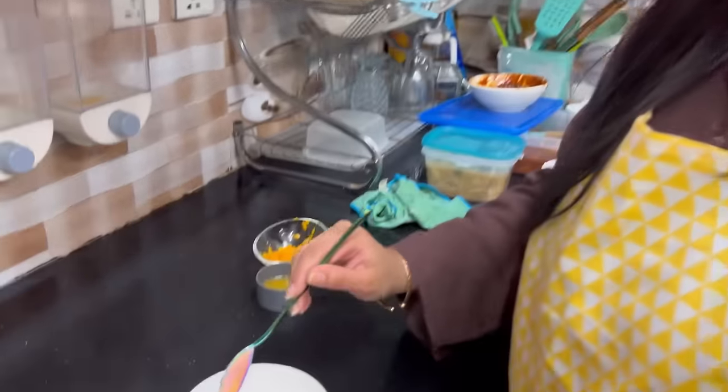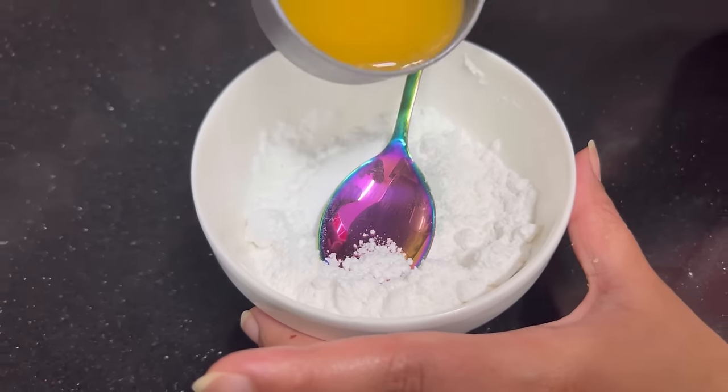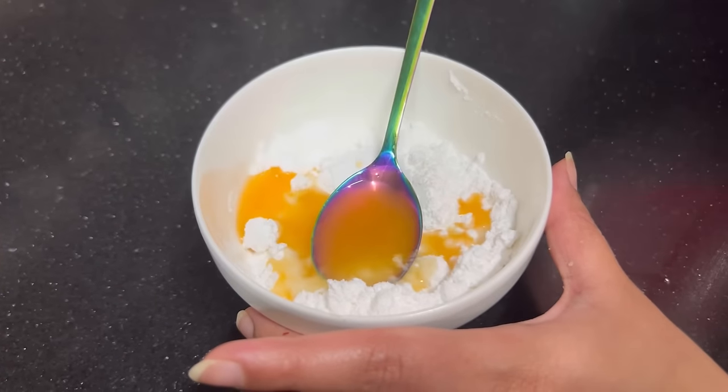The cake is ready! Now we'll prepare the icing. I've taken 1 cup of icing sugar, about 1.5 tablespoons of orange juice, and some zest. We'll mix it all together — this is our delicious orange icing and we'll frost the cake with it.